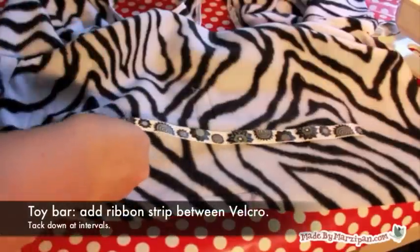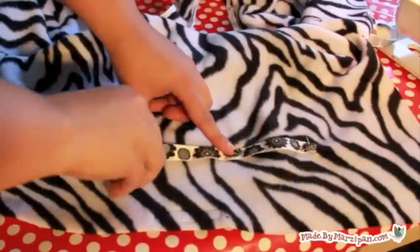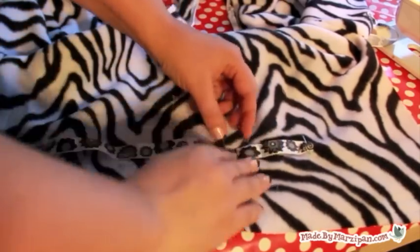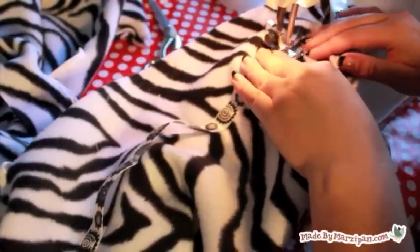Third, you can add a ribbon toy bar. This is simple to do. Fold under the raw edges of a ribbon strip and add two more pins at regular intervals. Zig-zag stitch the ends, then tack down where you had pinned. This creates three loops for adding toy rings. You could also attach a tippy-sippy leash so your little one doesn't drop his cup or bottle on the floor.